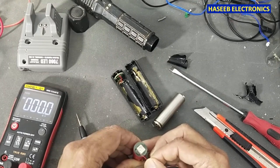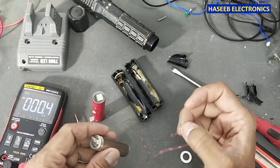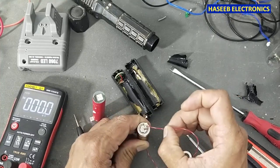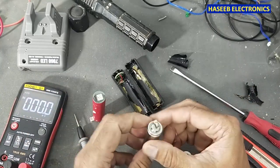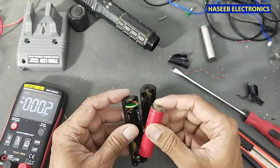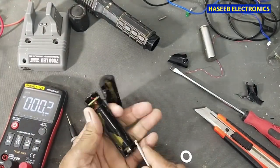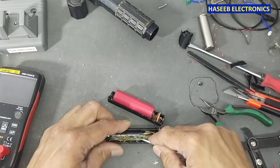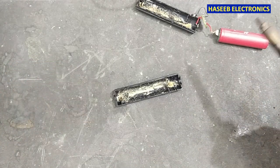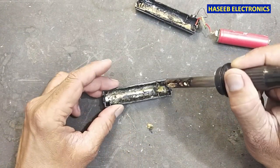We can see this one has good current, but this battery cell — even though it is charged — this is not standard practice, but it helps to analyze the battery. So we can try using hot air to heat up this glue and remove it.